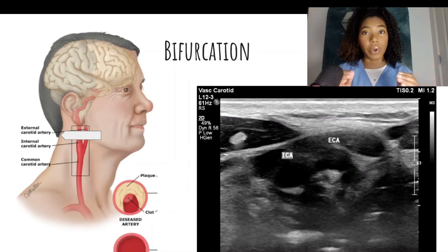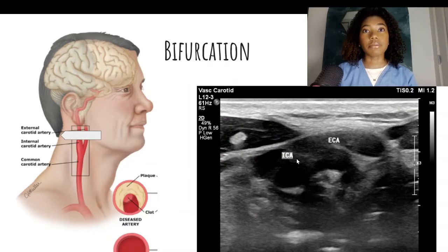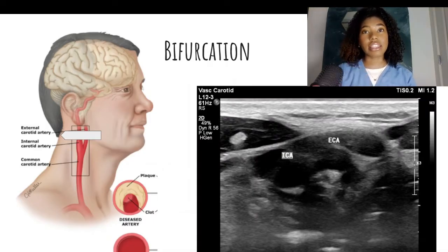There are other ways to tell the difference between the ICA and the ECA when scanning in transverse. The ICA will demonstrate more constant color filling on color Doppler, whereas the ECA will be flashing in color. Lastly, the ICA is often larger in diameter than the ECA.